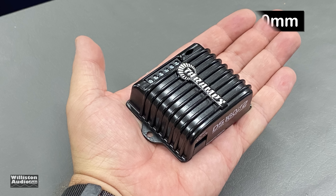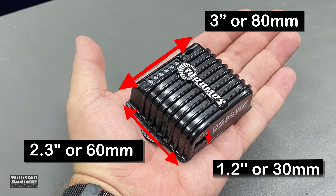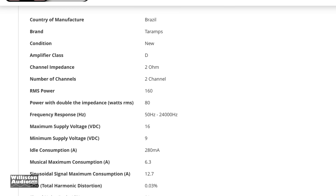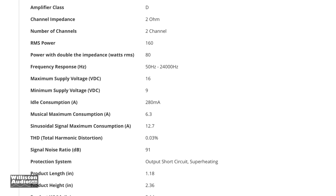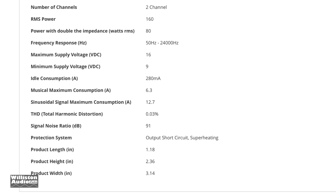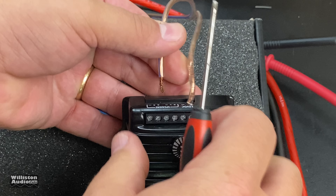On the other side you have your 12-volt power and ground connection as well as your speaker outputs. It is a stereo amplifier. As far as dimensions go — it's small: three inches by 2.3 inches, just a little over one inch in depth. Crazy small. Class D, rated 45 watts per channel at four ohms, 80 watts per channel at two ohms.